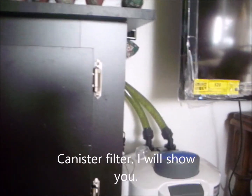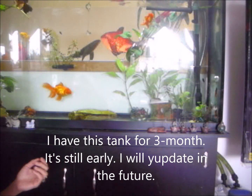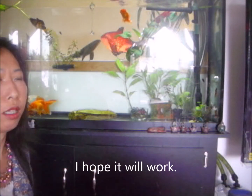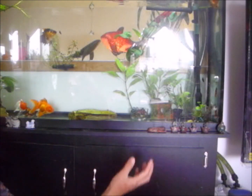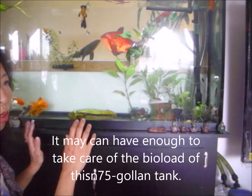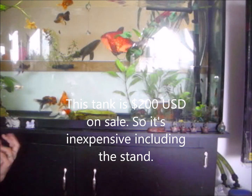I'm trying this setup right now - I've had this tank for three months so it's still early, and I will update in the future. The canister filter I'm showing you is rated at 350 gallons per hour, which is good for a 150 gallon fish tank - so it's double filtration for my 75 gallon. That's what you want: even if the tank may be small, if you have enough filtration it can handle the bio load.